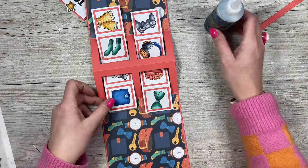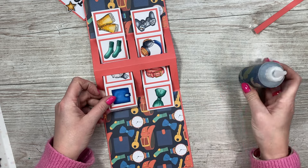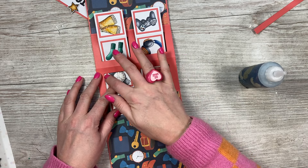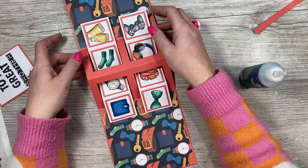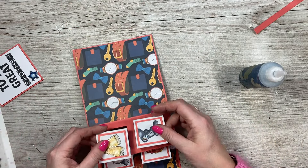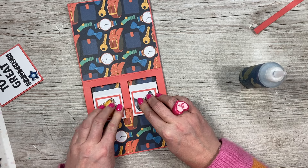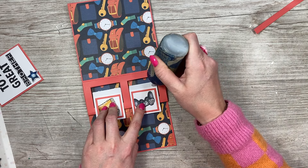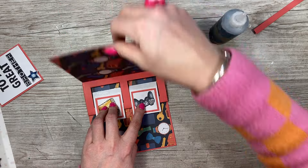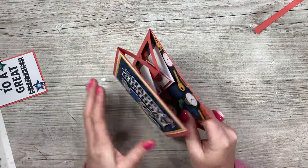Whilst that one is drying I'm going to stick this one down at the same time — just line it up with this one, making sure you get it nice and straight with an equal gap along the top and the bottom. Now bring this one up and this one up, and fold the card over — so I've folded this piece in half. Now you can add your glue and then close the card. Just give that a minute to dry.